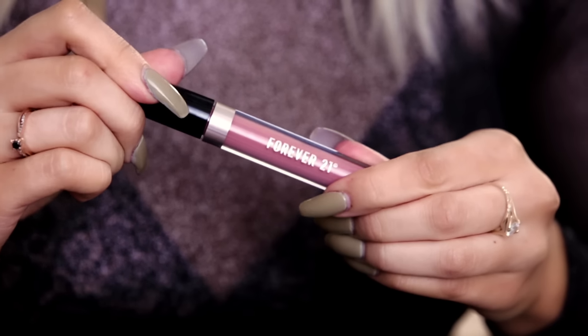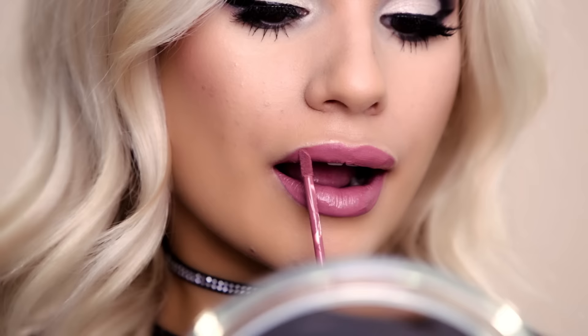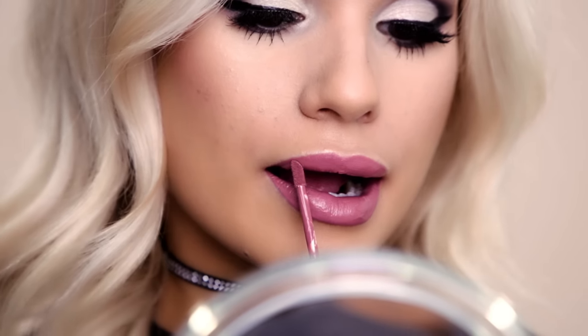Now it's time to finish up with a lip — I'm gonna be using this one called Brown. So this is the finished knotty look that I came up with. If you guys want more beauty tips, you can go ahead and subscribe to my YouTube channel at youtube.com/sylviaghani. And if you liked any of the products we used in this video, you can find them at forever21.com. Bye!